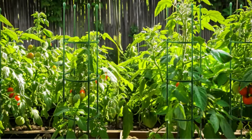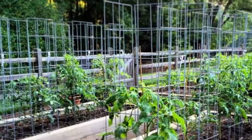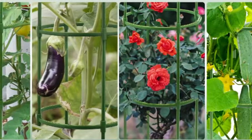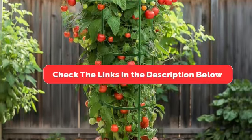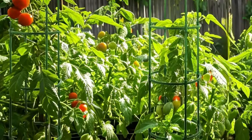Hey there, garden lovers. Welcome back to our channel. Today, in this video, I will show the top five best tomato cages. Whether you're a seasoned gardener or just starting out, the right cage can make a world of difference. But before we get started, make sure to check the link in the description below if you want to know about the price and other information. Let's get started.